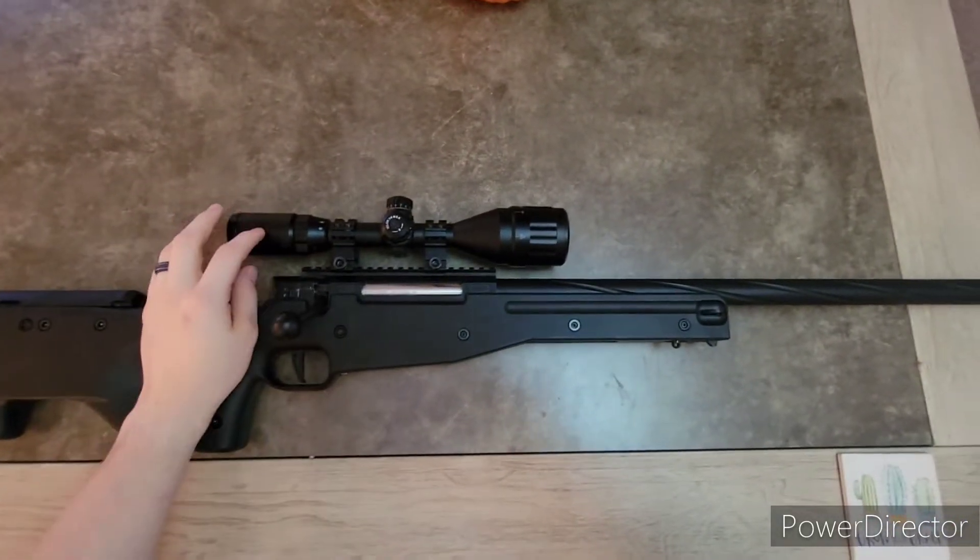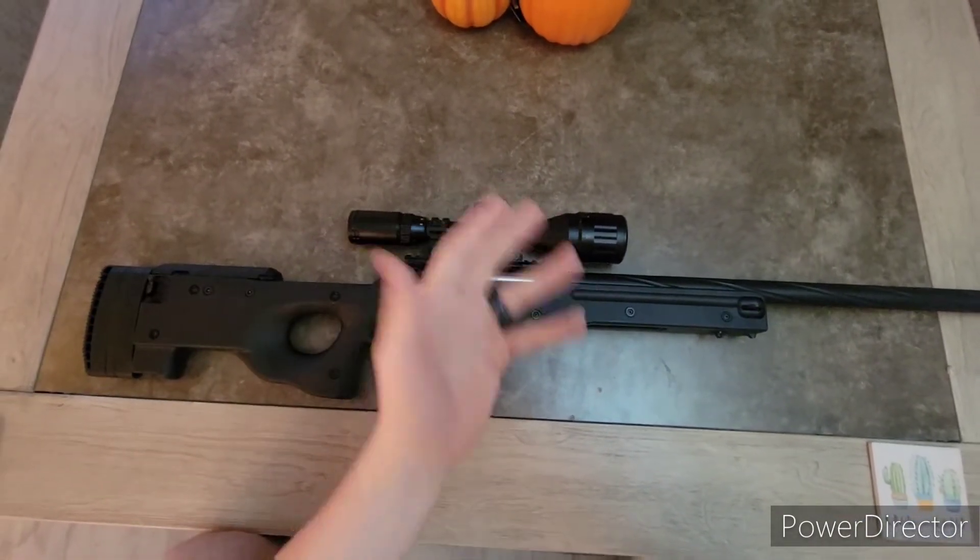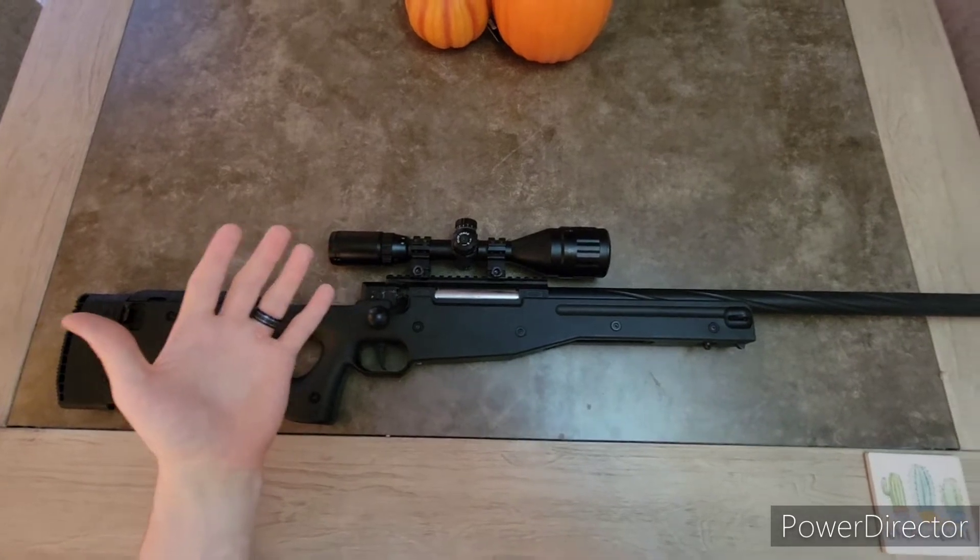You can buy the scope at the Navridge website. It's not that bad, actually — the scope does its job. You'll see that in the shooting portion of this review here shortly.